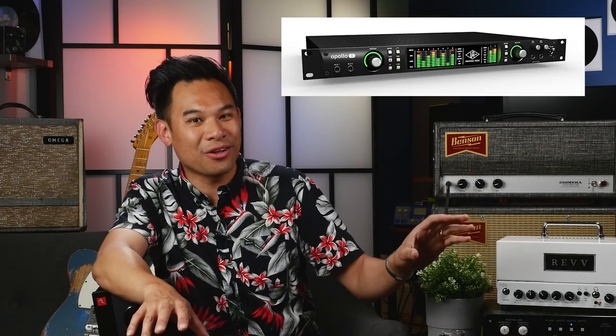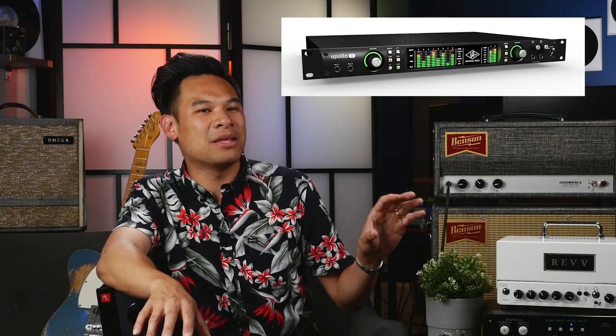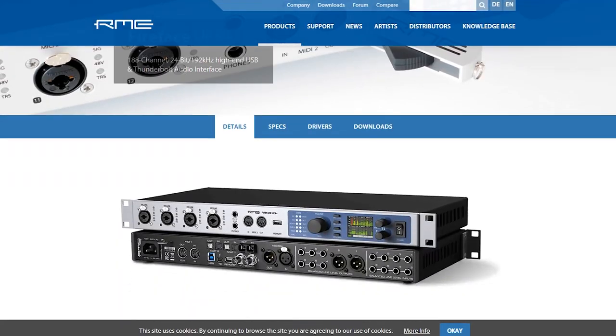In my home studio life, I've had four distinct eras. I started with the Motu 828, then went Apogee Ensemble, then Universal Audio Apollo, and right now I'm using RME — a UCX in the YouTube studio and a UFX in my recording studio. The number one thing I missed most when I switched out of Universal Audio was access to all the really wonderful DSP plugins it had built right in.